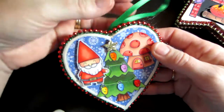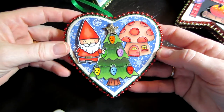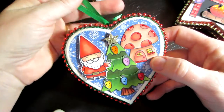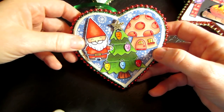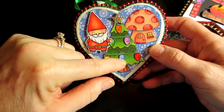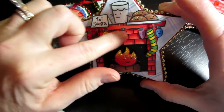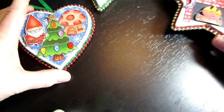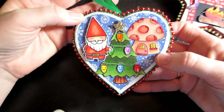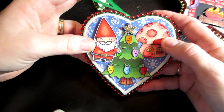And then this is another Lawn Fawn — this is Gnome Sweet Gnome, I know that one. This was one of my last hearts I had left, and I just used like a blue snowflake paper and put a little mushroom house there, and the gnome. These are the lights from the stamp set — the lights come with the stamp set — so I just put some lights on there and called that one done. Not a lot to it, just put a star with stickles on the star and glossy accents on the lights and the windows.